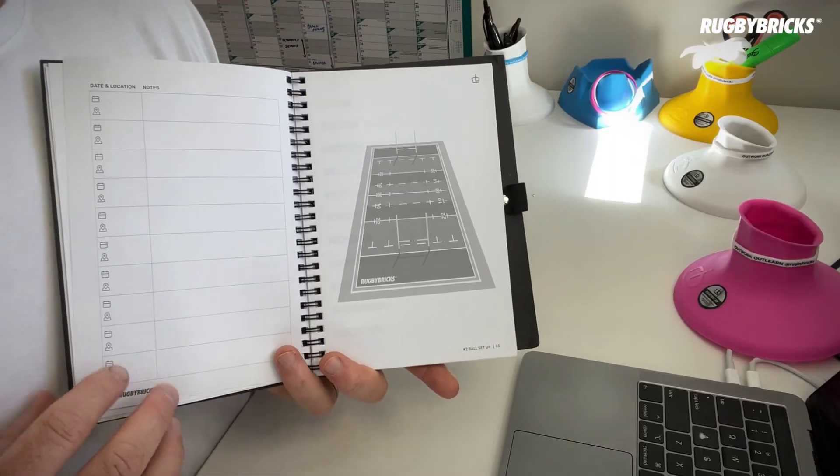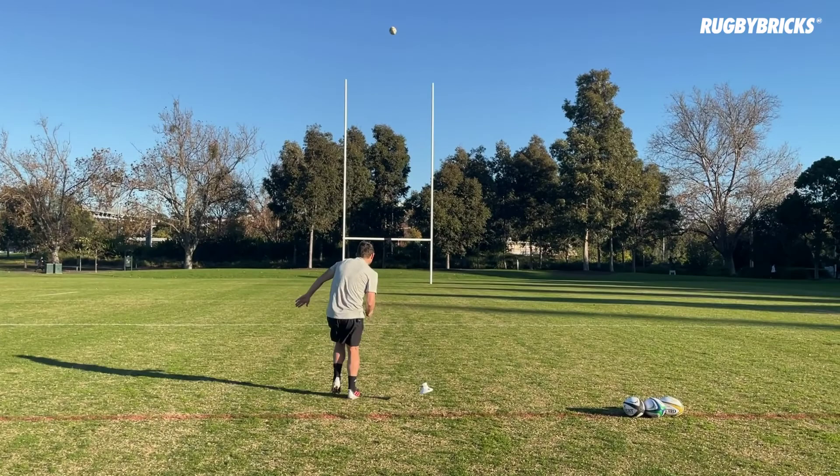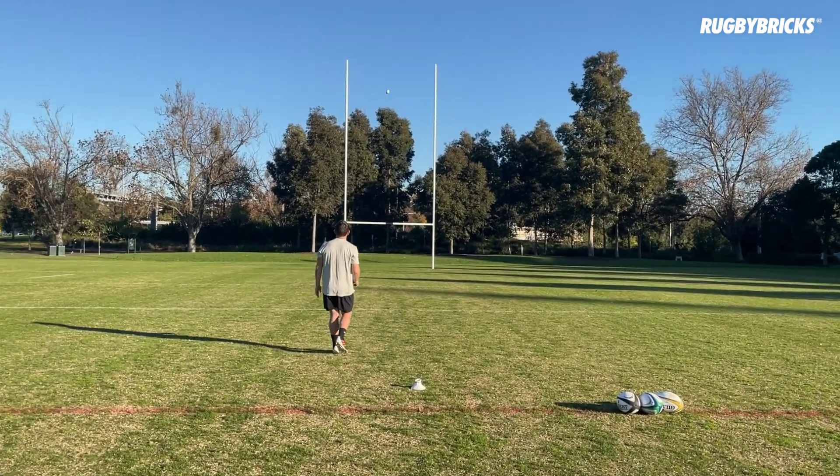Before we get started, we do have the 10 Pillars of Goal Kicking Journal. This book has got your session plans and the 10 Pillars in it. After every 50 kicking sessions, it's got a 10-pillar page where you can update it and see where you're at with your goal kicking technique. Once you've got something established, it's really easy to tweak and make changes, and you understand the why behind your kicking technique. There's more details on the website with a full video showing all the different pages inside this journal.